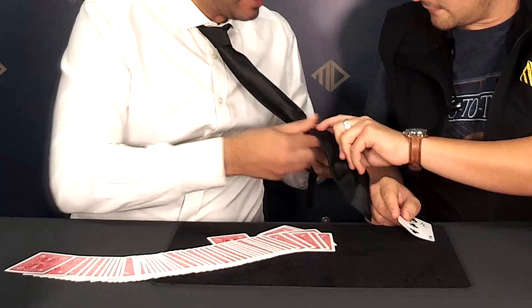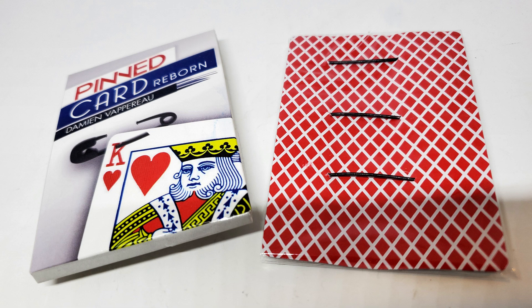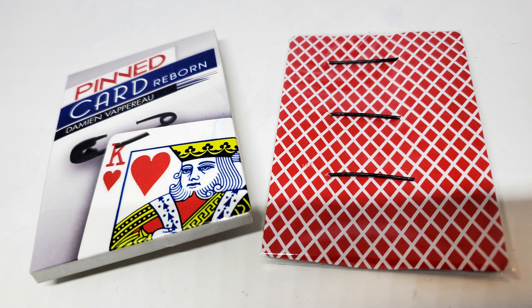So for $27 to Magic Dream Paris, what do you get with Pinned Card Reborn? It's all in a little tiny plastic bag. You're going to get a card basically, and inside the card there are three pins — three safety pins. Two of them are gimmicked. You don't need them both; you'll need one, but they give you an extra one for the price, which is nice. And then you get an examinable pin — a real one — and you get the download code. That download code is approximately 28 minutes.